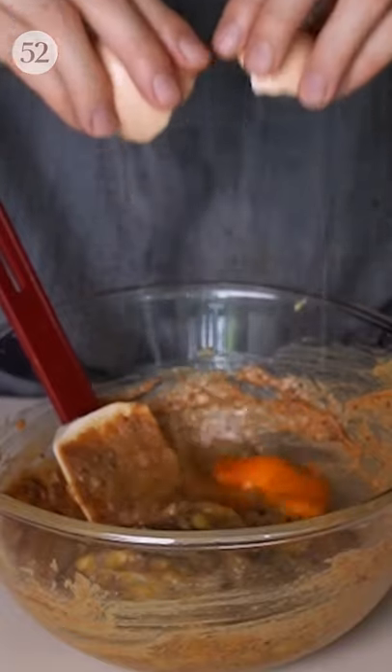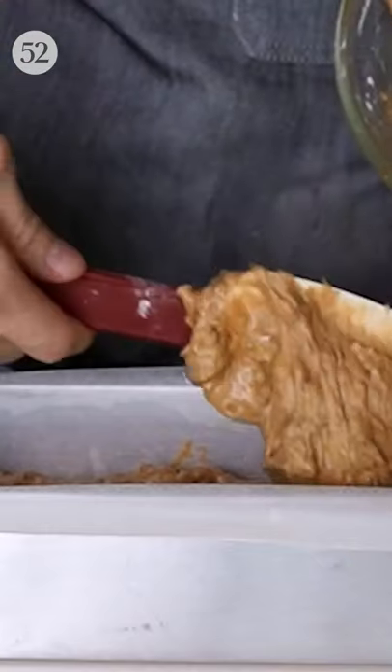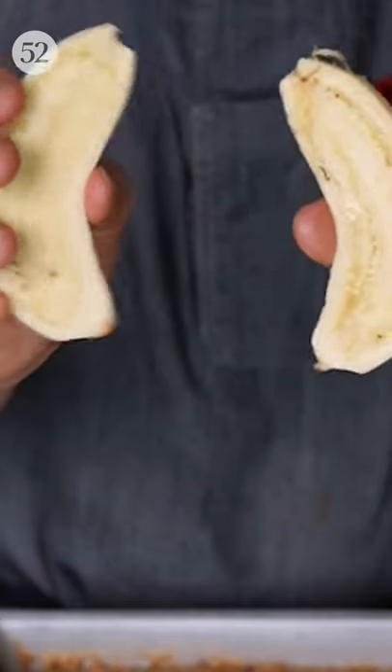Mash them up, then add eggs, vanilla and sift in flour, baking powder and cinnamon. Mix everything together, pour the batter into a loaf tin and place two banana halves on top.